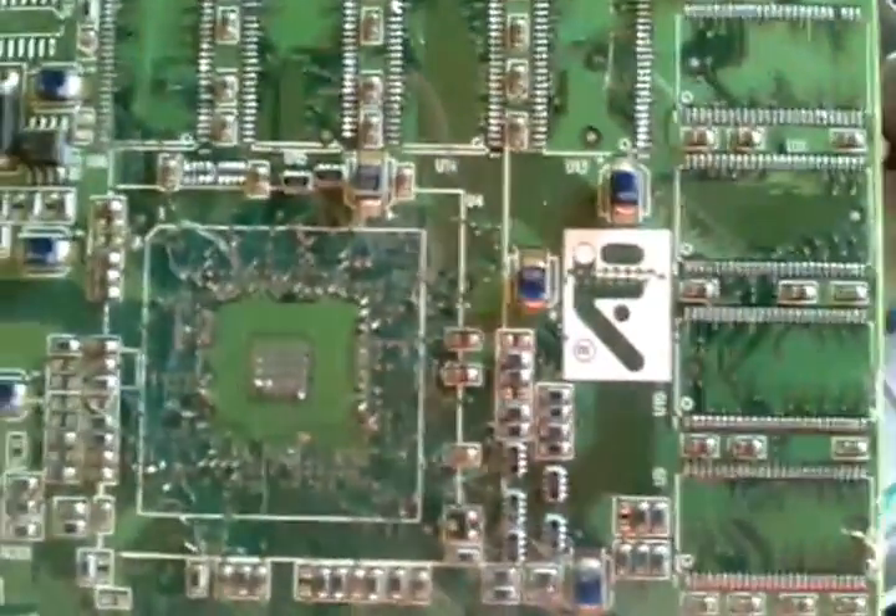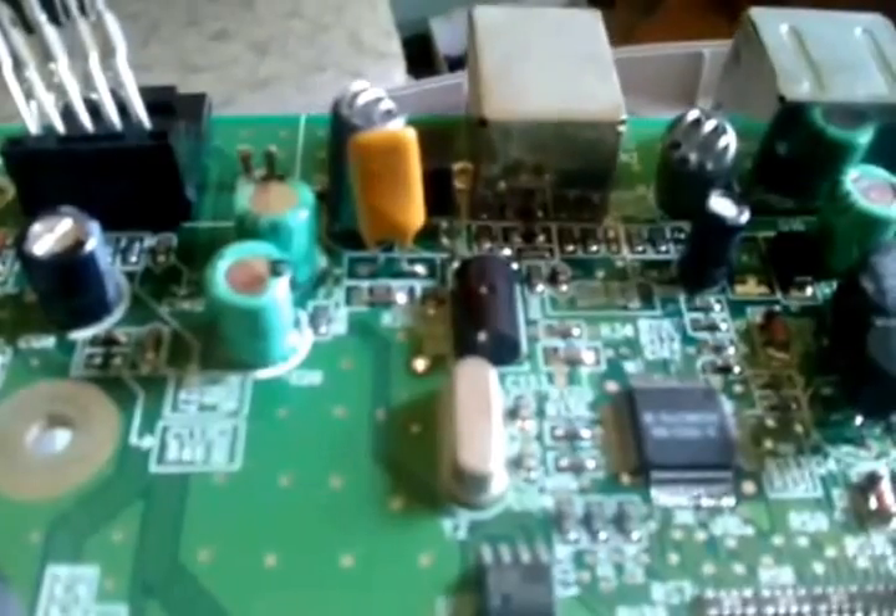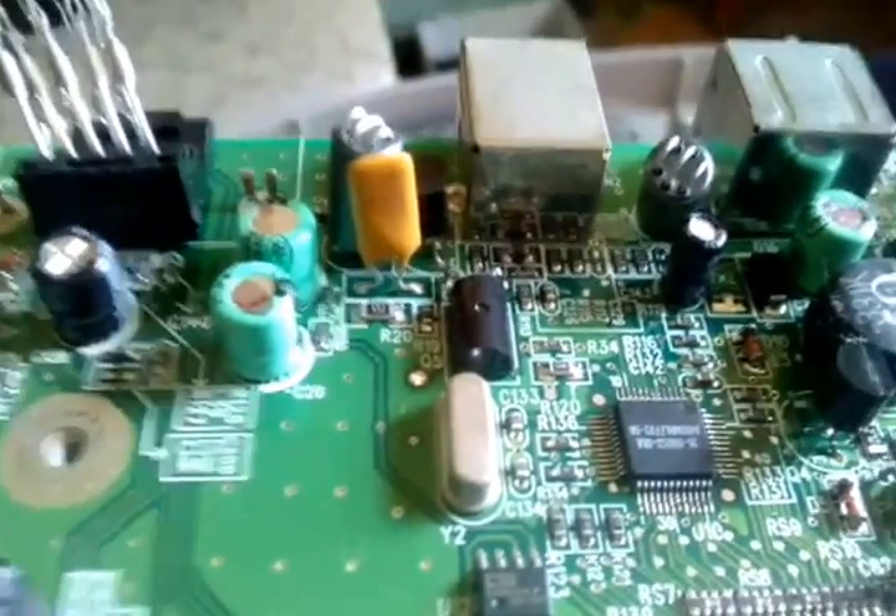This is an old ATI graphics card. I'm looking for some tantalum here. There's one right there. There's another one I can see. Basically, you're looking for anything that's yellow or mustard-looking. Don't eat them — I know the mustard sandwich may be tempting — but do not open these up because if you do they won't be worth as much. You can open one up to see what it looks like inside.